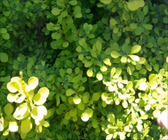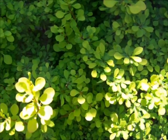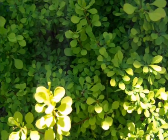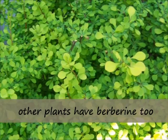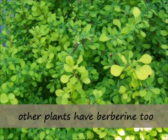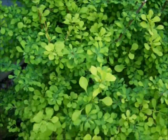All of the Berberis get yellow flowers, and they all get red berries, and they all have berberine, which is a natural antifungal antimicrobial that can be used for infection.